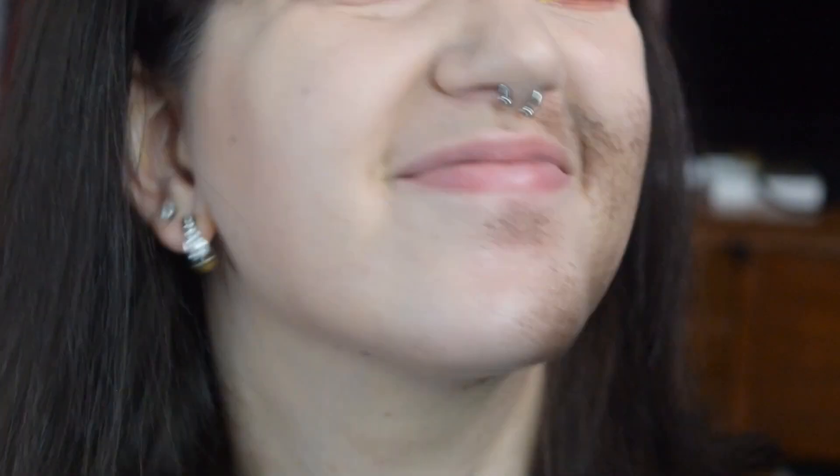The benefit for working with cream makeup is your working time with the product is significantly longer than alcohol. You have a little bit of that heavier shadow look, and it's a little bit easier for beginners because if you mess up you can go in with a Q-tip and fix it very easily — not as much with alcohol.